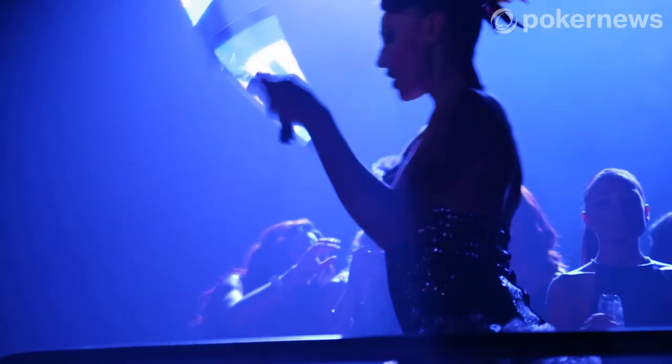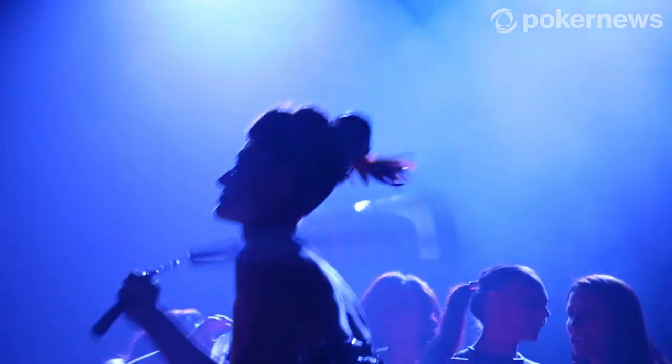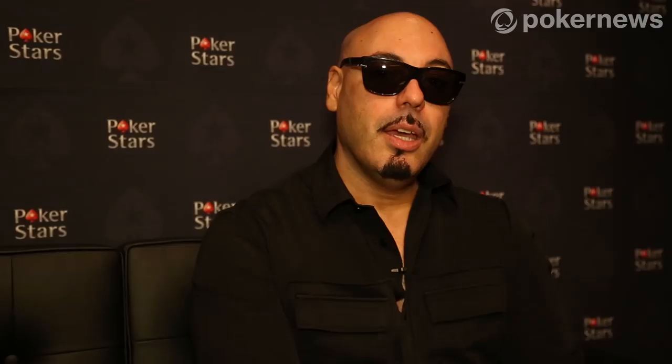I take inspiration from being in different places, sometimes watching a film, sometimes just a conversation, but anything can spark an idea. I think that you just need to be completely open.